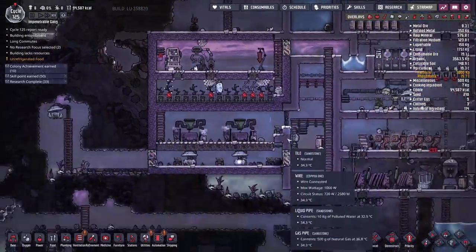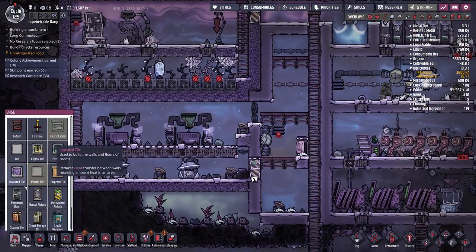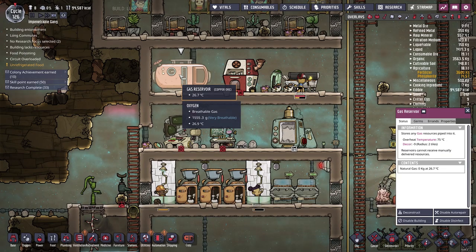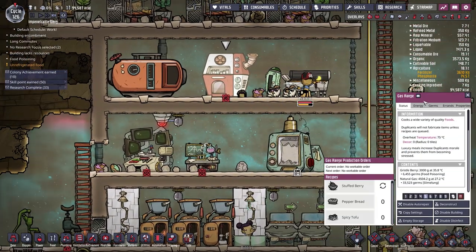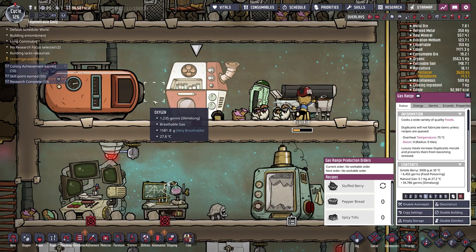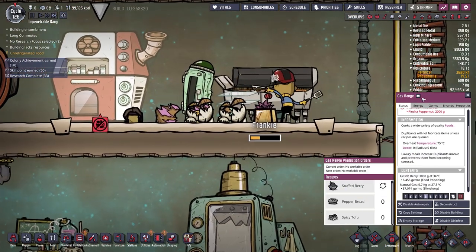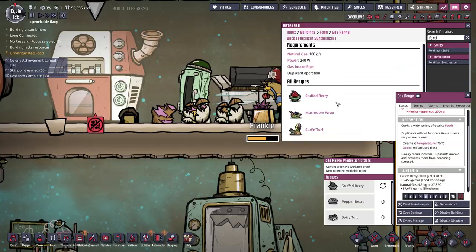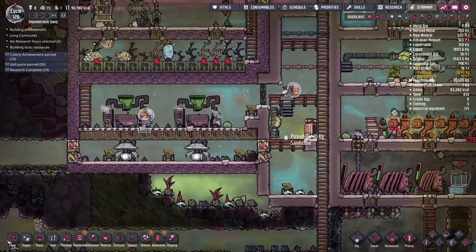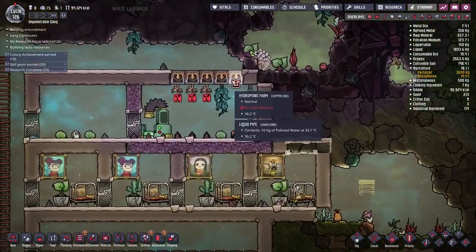We can store up to about six drecklets in this room so we've still got quite a bit of space, which is fantastic. Now that this is set up I'm going to lock this door — I don't want my duplicants going in there. It looks like he's making one stuffed berry and then waiting for the gas range to refill before using it again. It can hold more than 5000 kilograms apparently — I think this is actually working just as intended.